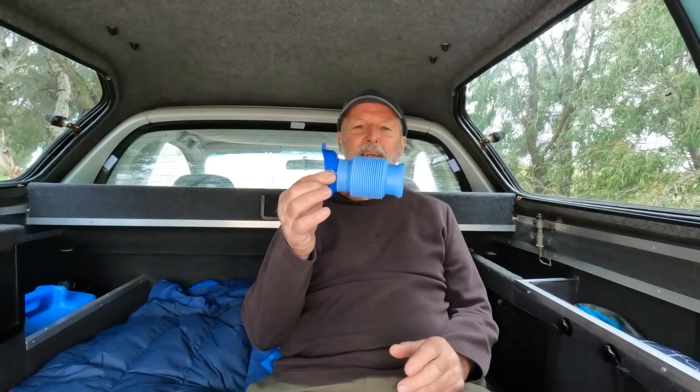I'm in the back of my van today, which I've made into a camper — I've shown that on other videos. This is the ideal situation when I'm sleeping in here at night. It's cold outside, it might be raining, so I don't want to get out of the car to have a leak. So this is what the men's pocket toilet is all about.